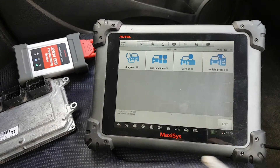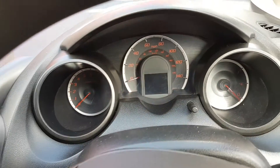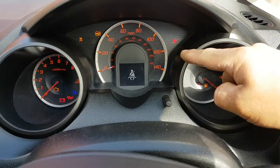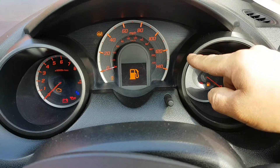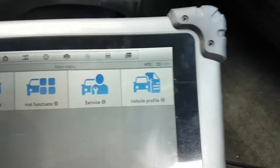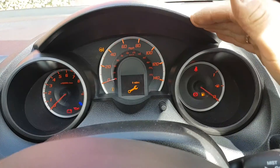The ECU has been replaced already. I'm going to turn the ignition on and you'll see I have a flashing immobilizer key. There's no point attempting to start the car because it's not going to start. The battery is on charge by the way — you can see 13.38 volts with the charger plugged in.